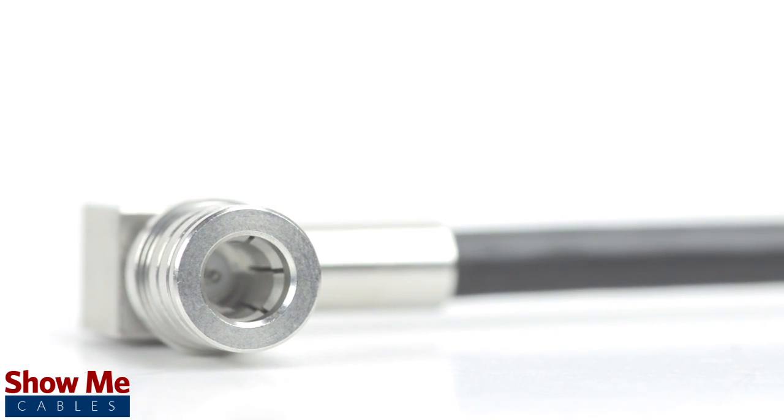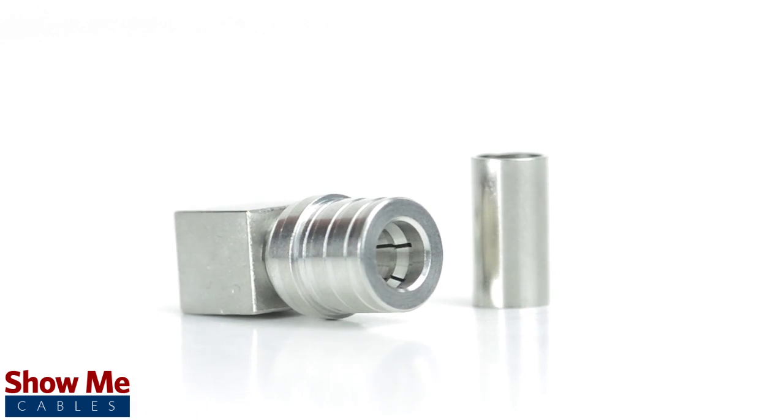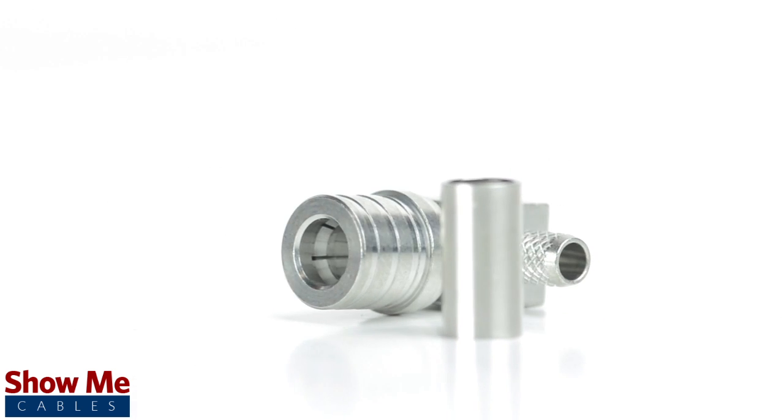Congratulations, you have successfully installed the right angle QMA male crimp connector. For all of your cable and connector needs, choose Show Me Cables.